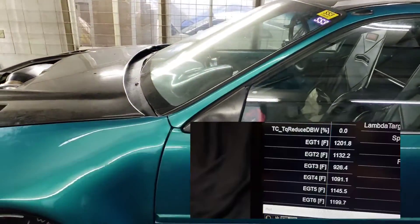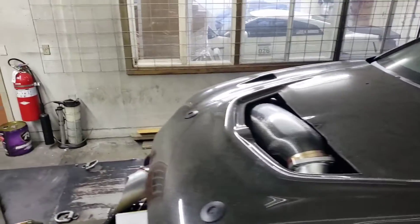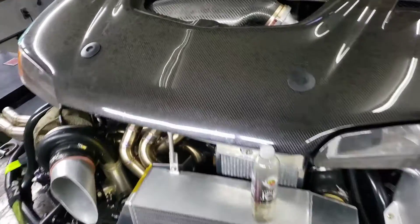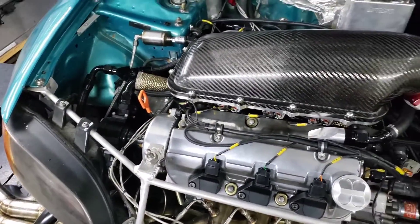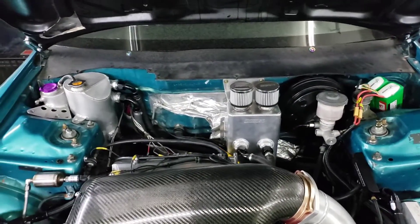EGT was working good — I was at 1200 on number one, which is the hot cylinder, and everybody else was between 1100 and 1150. Engine bay shot — the mechanical works really good.